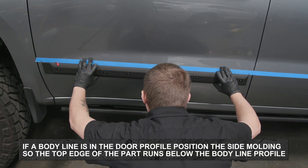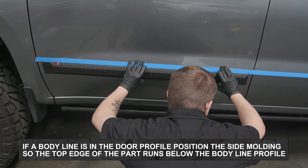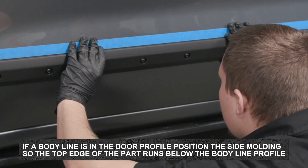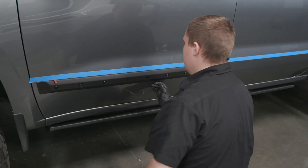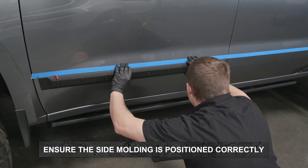If a body line is in the door profile, position the side molding so the top edge of the part runs below and parallel to the body line profile. Step back and ensure the side molding is positioned correctly on the door surface in the desired location.